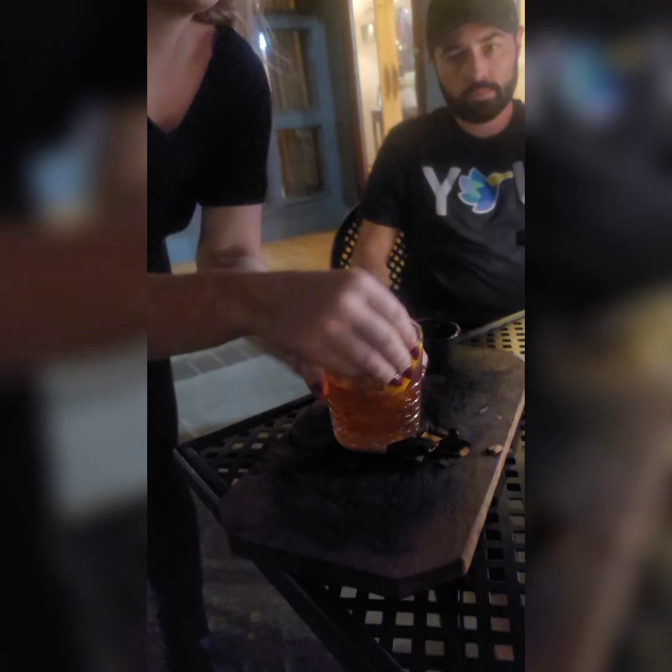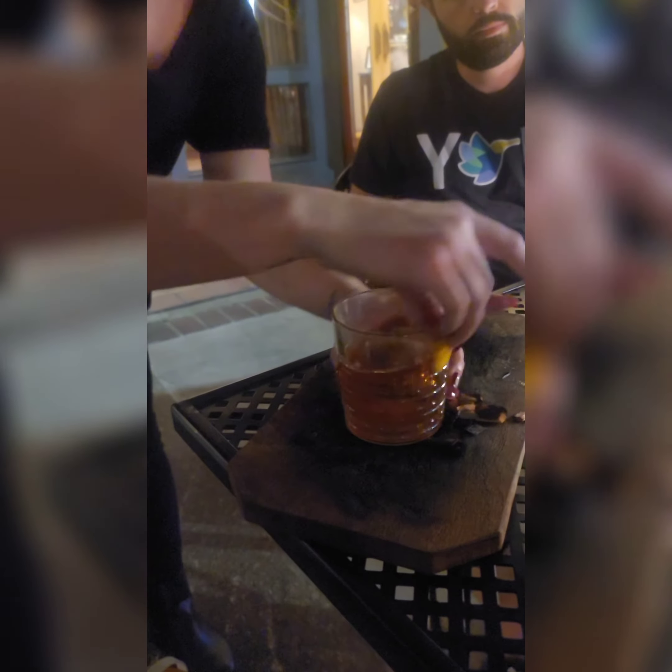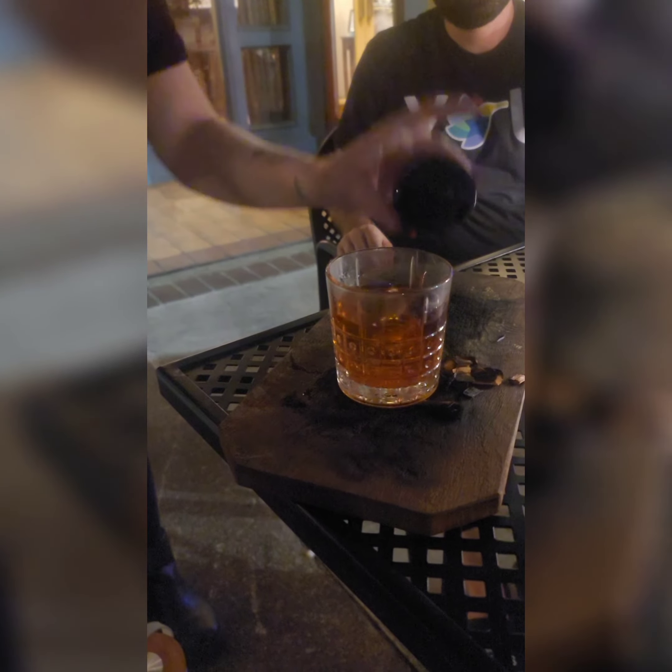And then you're just gonna rub that around your rim. Rub it up with your cherry. And there you go. Enjoy. We're gonna give this a try. That is amazing.